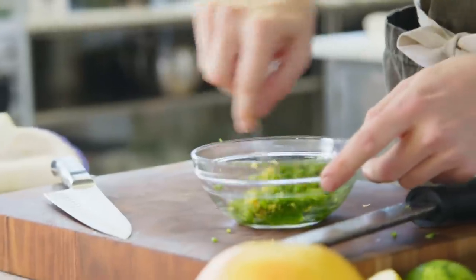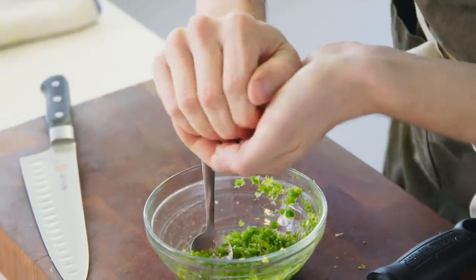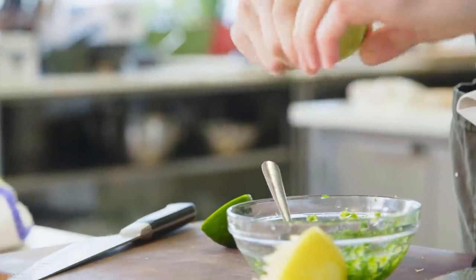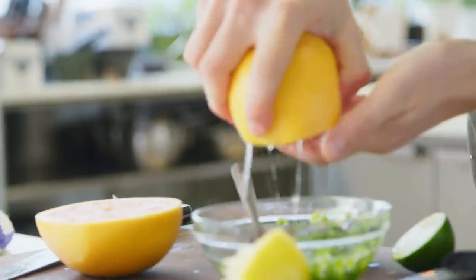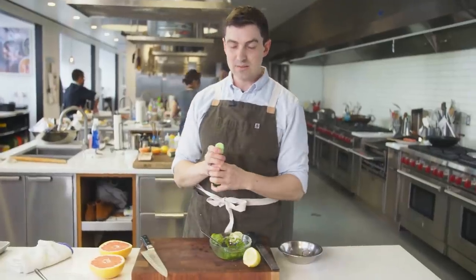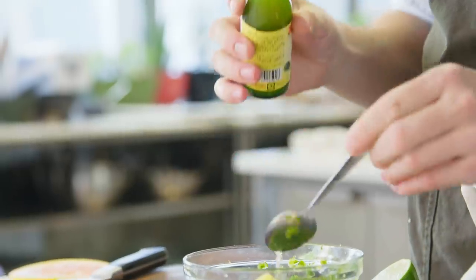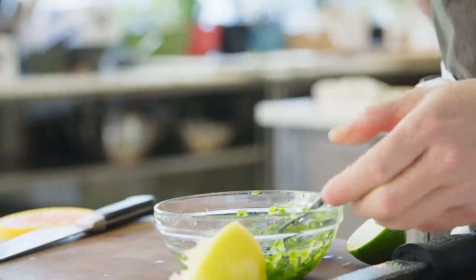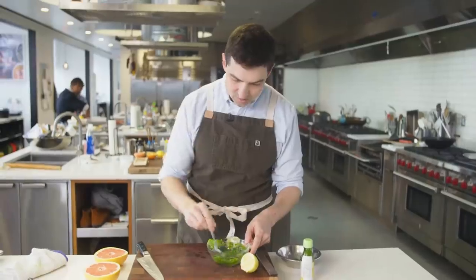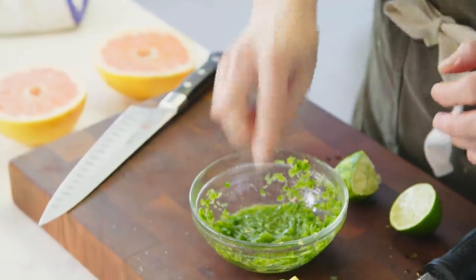I'm gonna mix this in so that zest doesn't dry out. I'll use some of this lemon, a little bit of lime, and then cut a little wedge of grapefruit and get some of that in there too. And last but not least, if you can find the bottled yuzu juice, a teaspoon will give you just the intensity you want without being overwhelming. Stir that together and then season with just a pinch of salt.